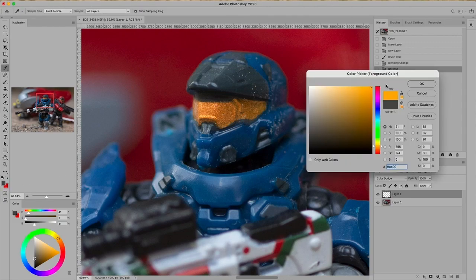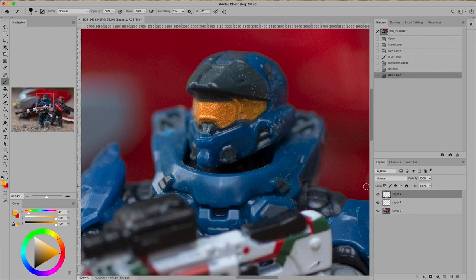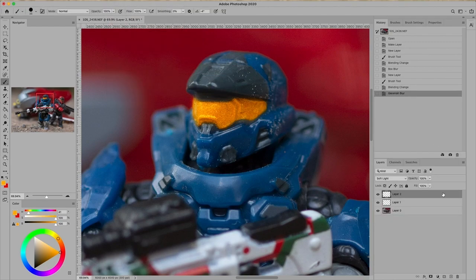Then we're going to get orange and make a new layer, and do pretty much the same thing — just cover the whole visor in orange. It's kind of more of a gold, but we'll cover the whole visor just like we did with the gray, and fill in the whole thing. Then we're going to change the blending mode. Now, this varies from picture to picture — there's no solid one to say this one works, this one doesn't. We're just going to find whichever one looks the best, and then blur it as well, because that's what gives the glow look — the fact that it's feathered on the edges.